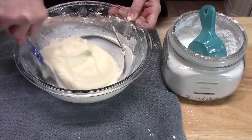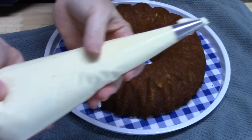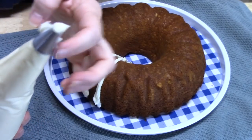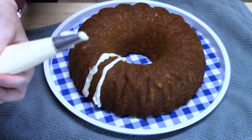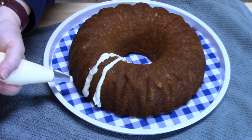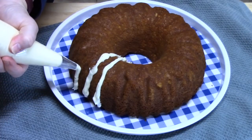We're going to pipe this really thick onto our Bundt cake. I have it all in my bag here with the largest tip I could find. You want to start on the outside and start at the bottom, give it some pressure.